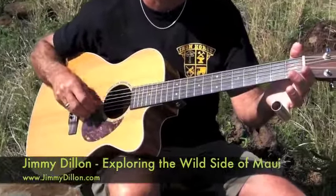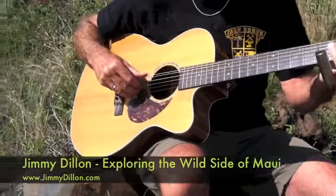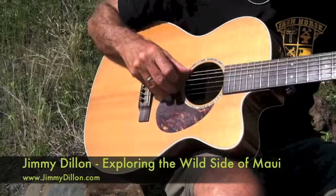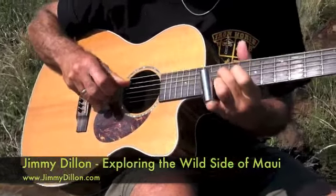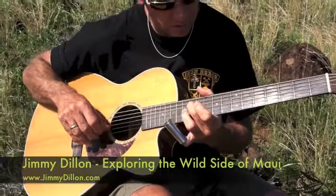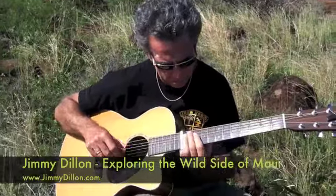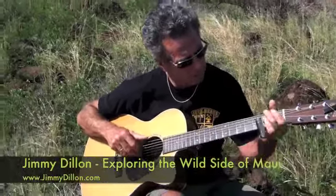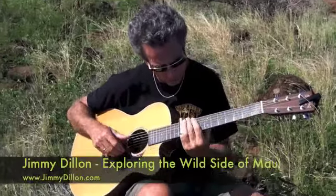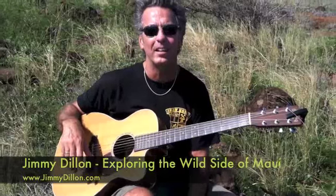You can almost hear the ancestors chanting away in the background. Aloha from Maui, Hawaii. Peace.